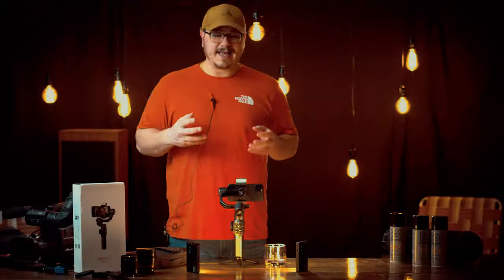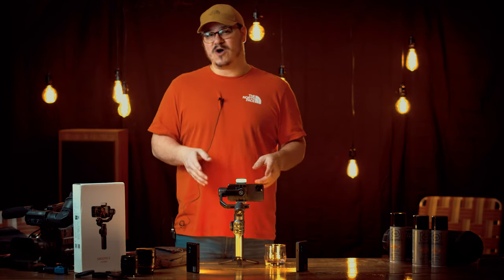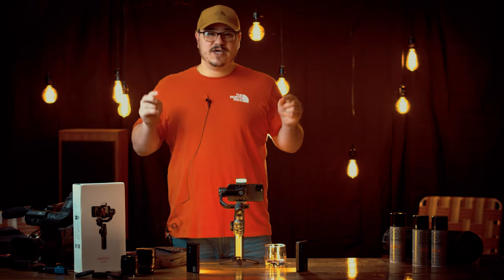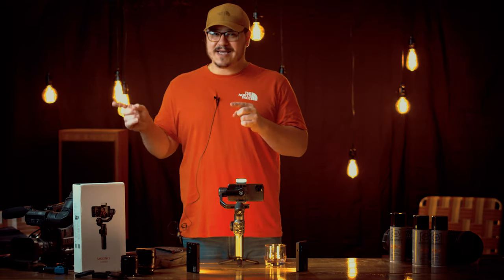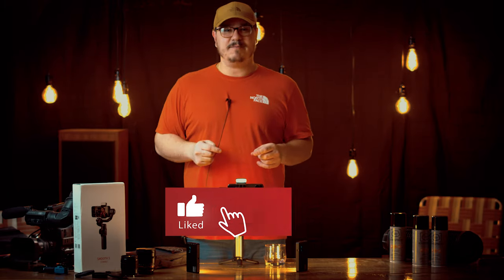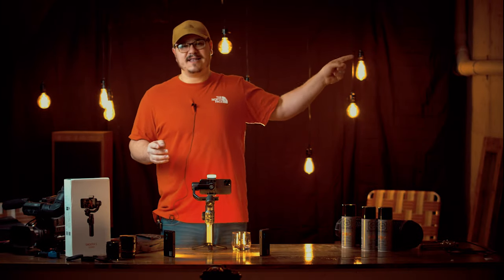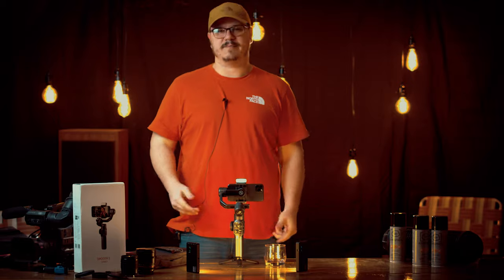This is strictly just a first impressions video — we've only had it for about two days. We're going to spend the week playing with it and figuring it out, and we'll come back with an in-depth review. Zhiyun sent us these to shoot two short films — one with the Smooth 5 and one with the Crane M3 — and those are probably coming out later next week or the week following. If you're not subscribed yet, make sure you hit that subscribe button. Thank you for watching another episode of Talking Head, and until next time, we'll see you.